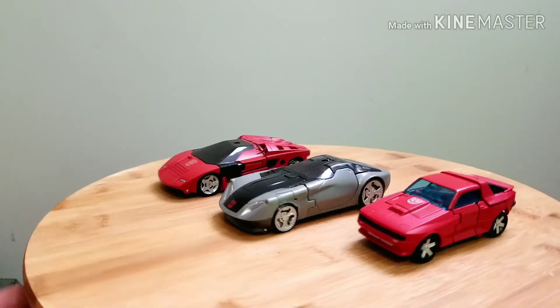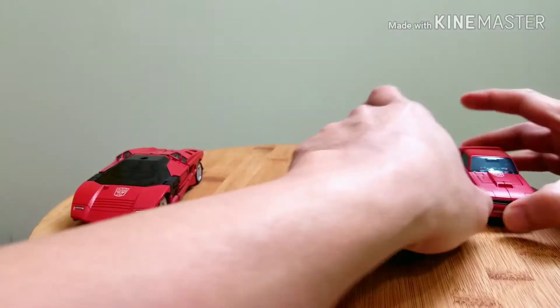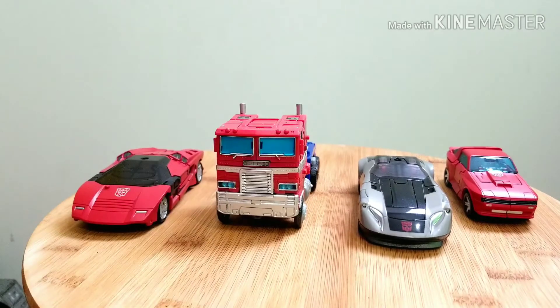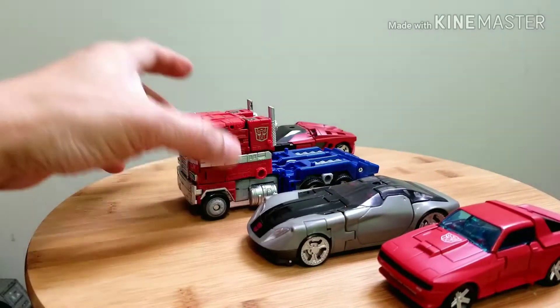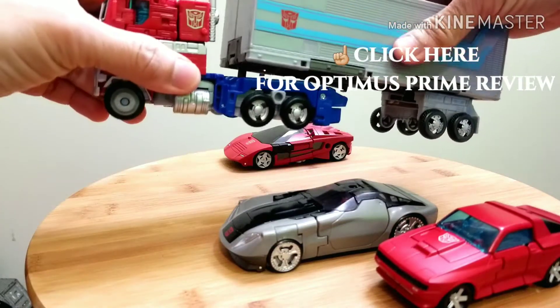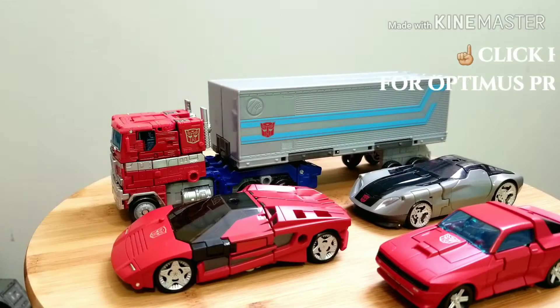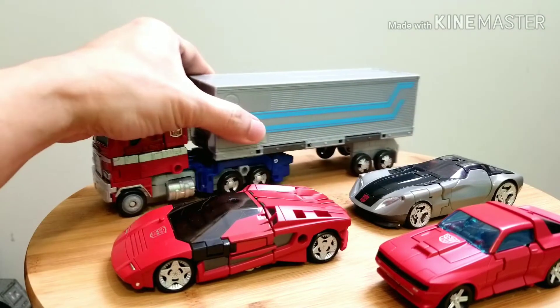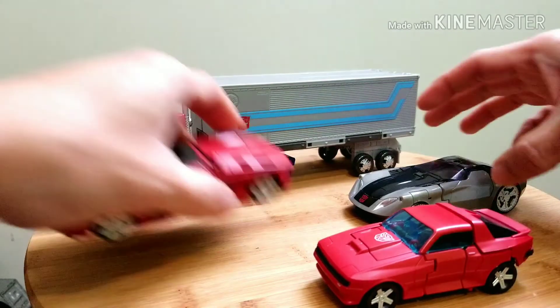Here he is with Earthrise Cliffjumper — Cliffjumper is a little bit taller than both of them but he's smaller overall. And then my recent video subject, Optimus Prime — if it's just Optimus without the trailer he looks pretty small, but he scales really nicely if you put the trailer with him. So these are all the Autobots. If you want to check my Optimus Prime review and my Cliffjumper review I'll put links.